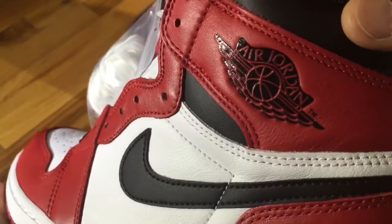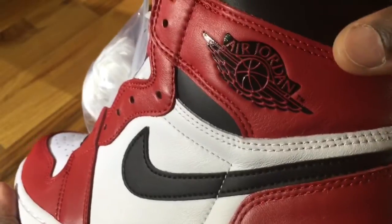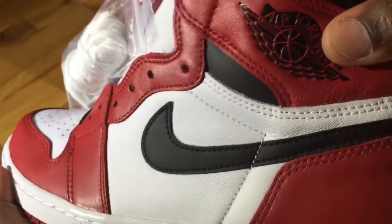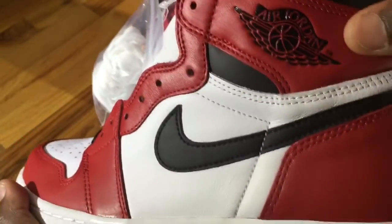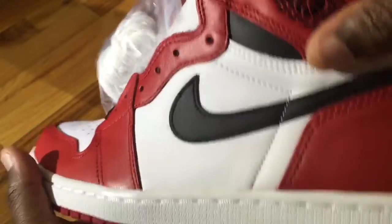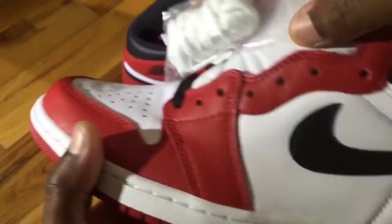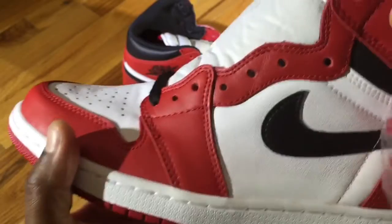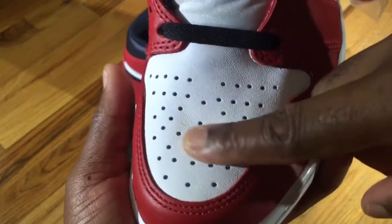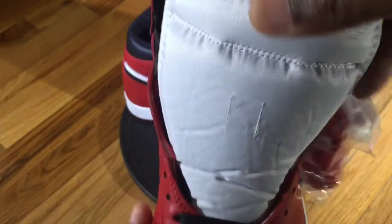As you know, Jordan Ones have your standard Nike Air branding in the upper padding area of the ankle. I have to say the leather quality on this is definitely nice — it's better than what we're used to getting on Jordan Ones. It's not as good as the Shattered Backboards or the NYCs, but it's definitely nice. You have your standard black Nike swoosh with white background and more of that varsity red along the eyelets, with a white toe box.